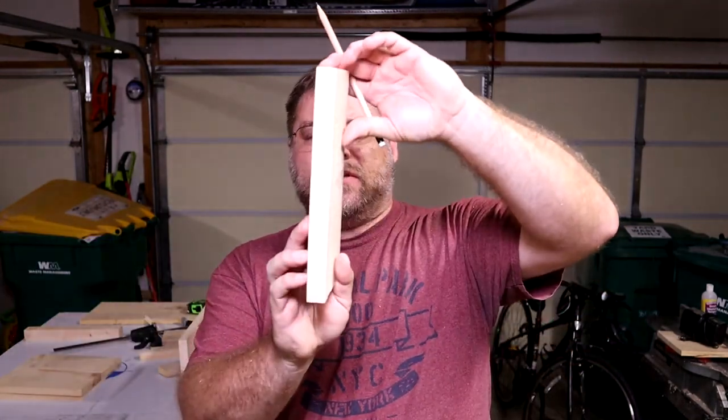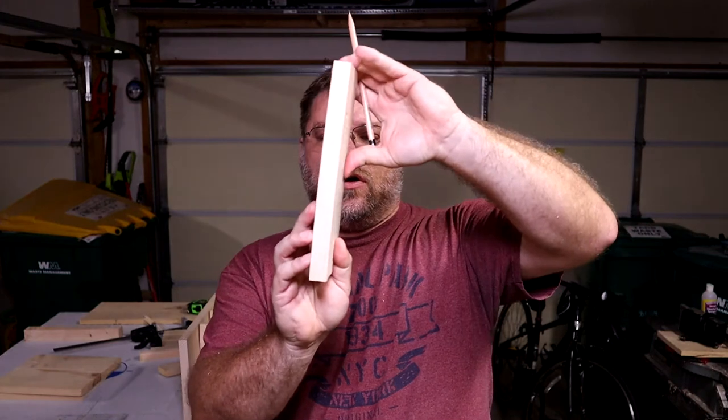Because this isn't the greatest wood that I'm working with, I'm going to have to work out some bowing in the boards. It's not too bad, but there is just a little bit of a curve to it. I'll be able to work that out with the glue and nails as I put the thing together, but that's just something you need to watch for when you're selecting your boards.